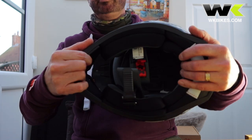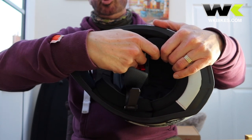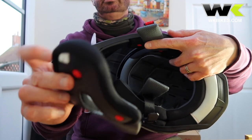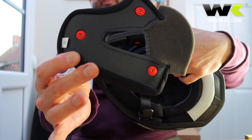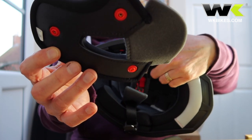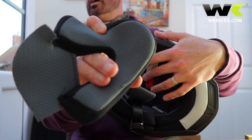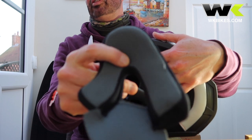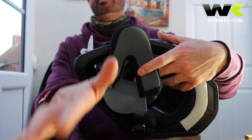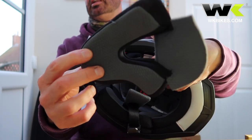For the interior, a lot of helmets now have removable inner cheek pads which can quite often just pop out on little press-studs, like this one here as you can see. If I turn it over you can see the press-studs on there. With these detachable inner linings you can wash them with mild detergent — baby shampoo is actually ideal for this, in water that's hot to your hands but not too hot. A bit of baby shampoo on these detachable cheek pads and liners.